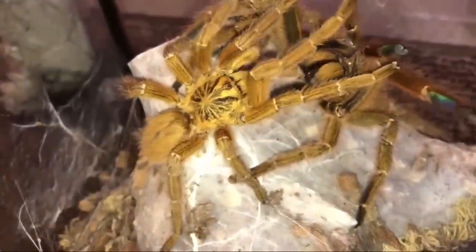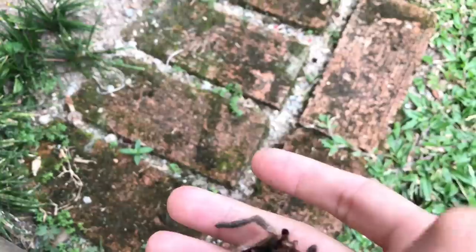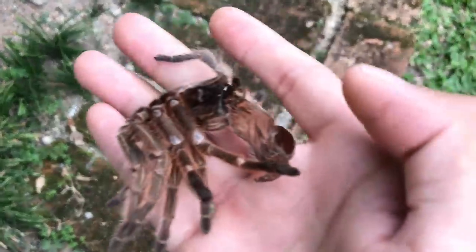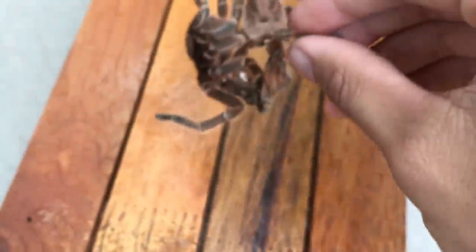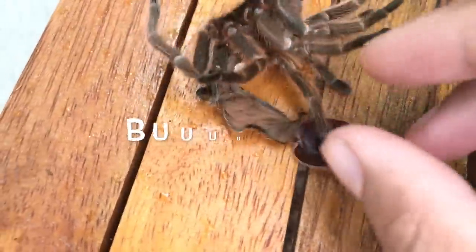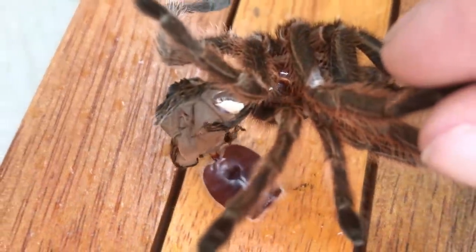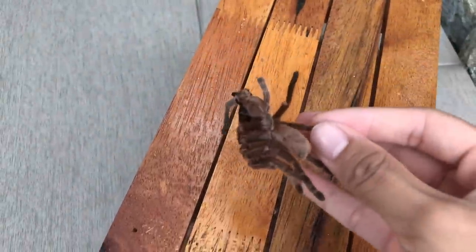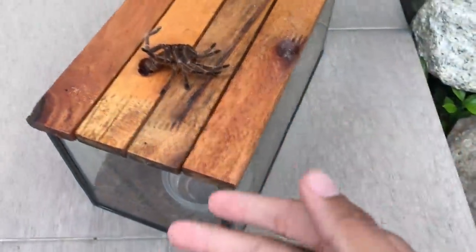How to sex a molt — as in how to tell if a tarantula is male or female. This molt is perfect. Usually when you want to sex tarantulas, you're going to have to open up the abdomen, but this abdomen is already pretty much opened up. Maybe we can already see it, but I'll show you the process on what I usually do — what's easier for you to do if your tarantula molts and the abdomen part is all crunched up and you have to open it.